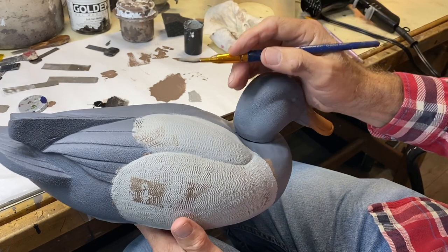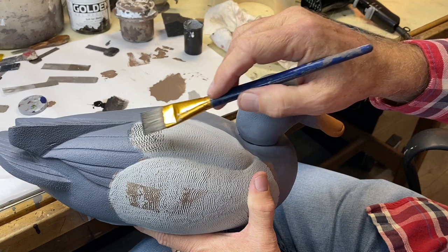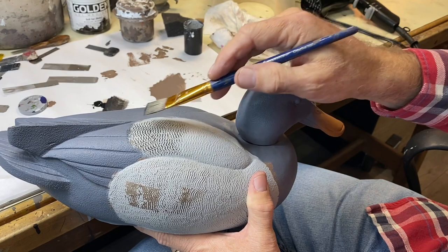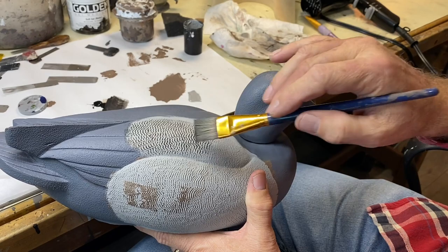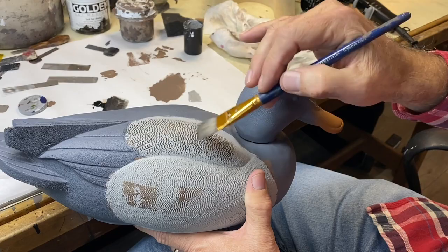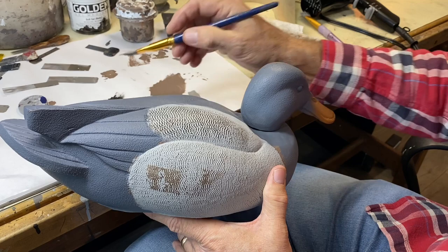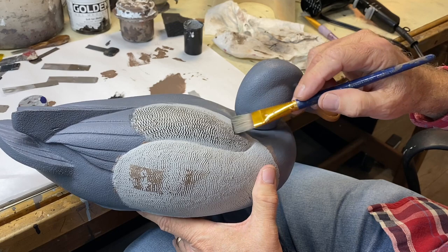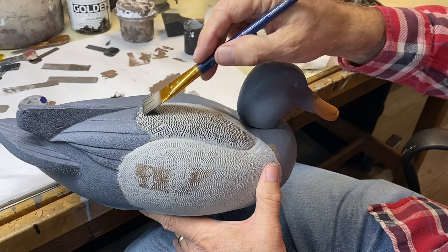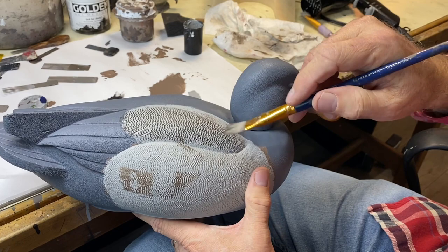Now I'm coming back with a little bit of carbon black so it's easier to see, treating this like a bluebill scaup diver back. I've got the brush loaded and I'm pulling through that lightly. The heavier comb definitely gives you a different look — that kind of diver back scaup back look that we're going for. I can go in and darken that if I want a little more black. This area is where we combed a little tighter up near the cape.